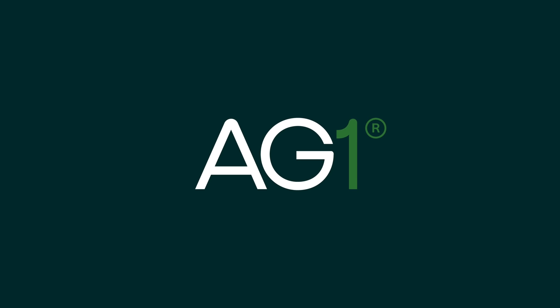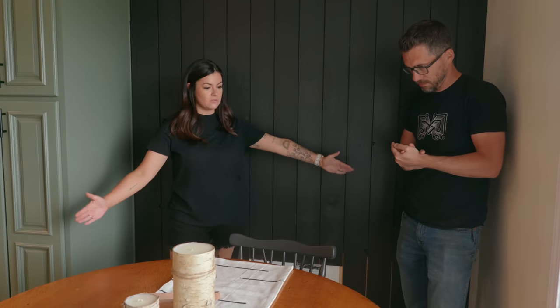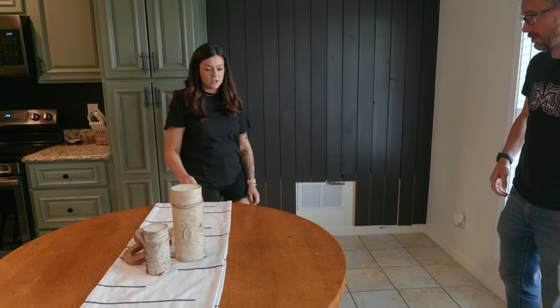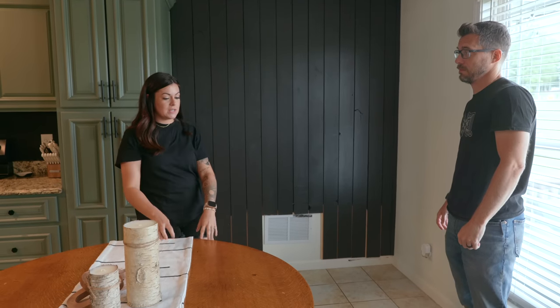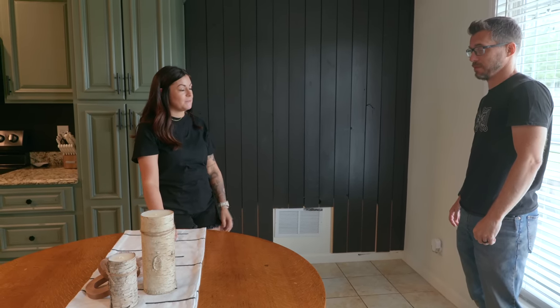Thanks to AG1 for sponsoring today's video. So we are standing in the space where we're going to be building something. This table is super old, so not a lot fits around it, but Megan wants to fit her family in this space to share a meal together. She wants a bench to fit perfectly around this table and right in this space. Her best friend Molly's mom would make cinnamon rolls in a circle pan, and they would sit at this table after their weekly slumber party — that's a pillar of her childhood.